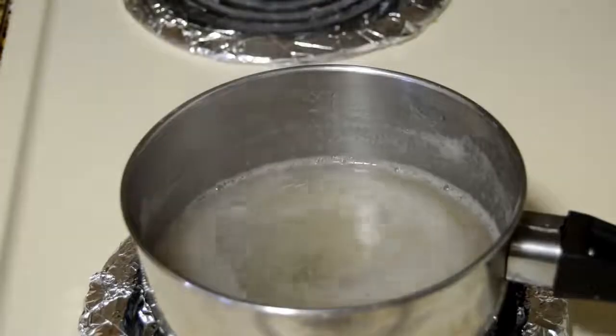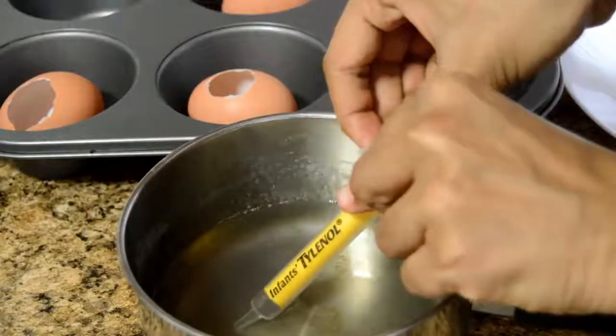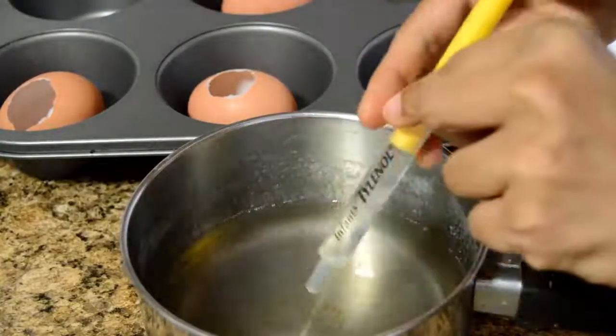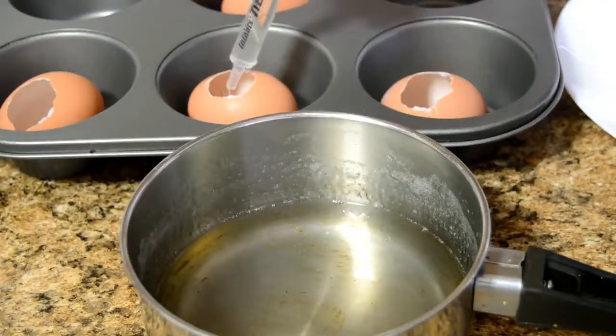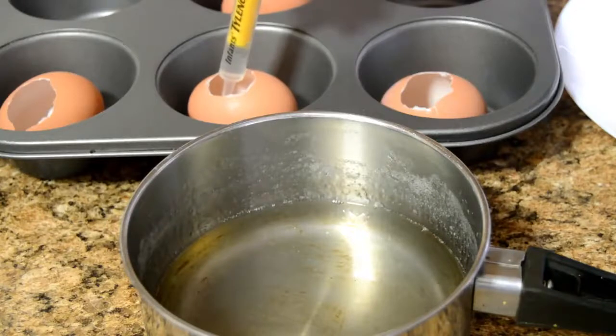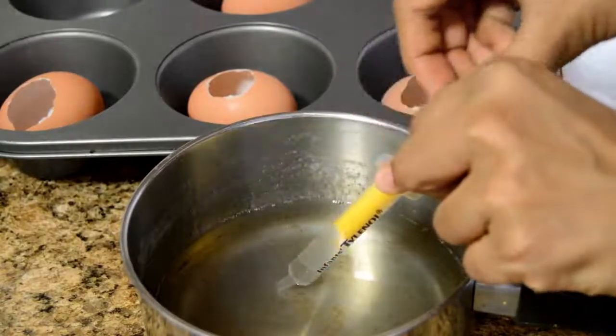I have kept the eggshells inside a muffin pan so they don't roll — you can even keep them inside a cup. The mixture has become warm. I'm going to take it out using a syringe and fill the eggshells, filling only a quarter of the eggshell. You can even use a spoon. Pour it very gently so bubbles are not formed.